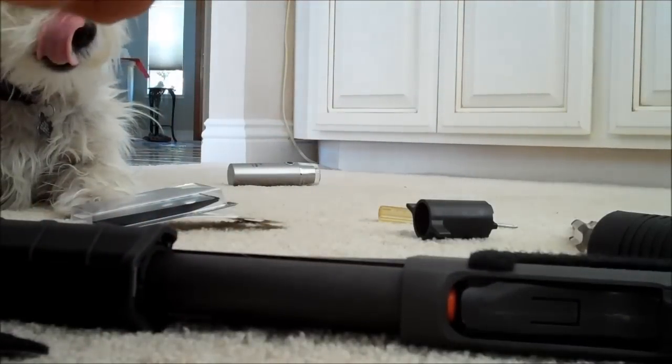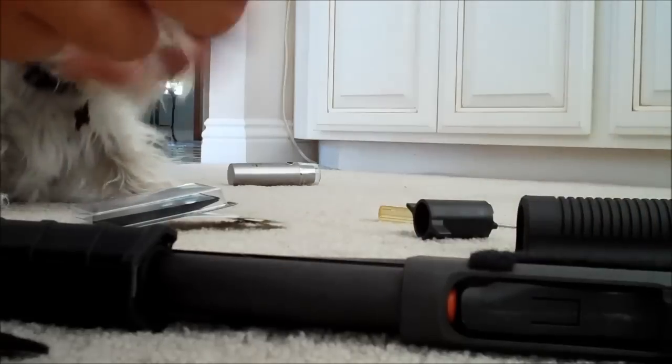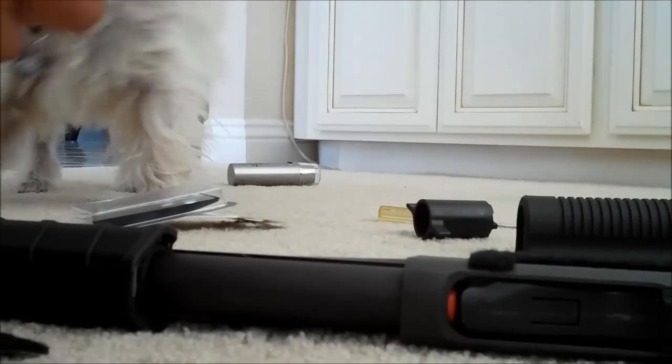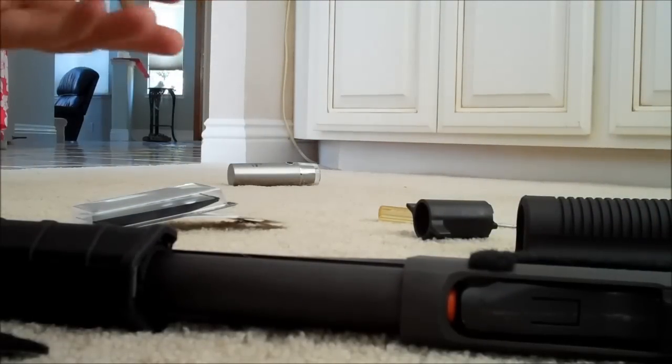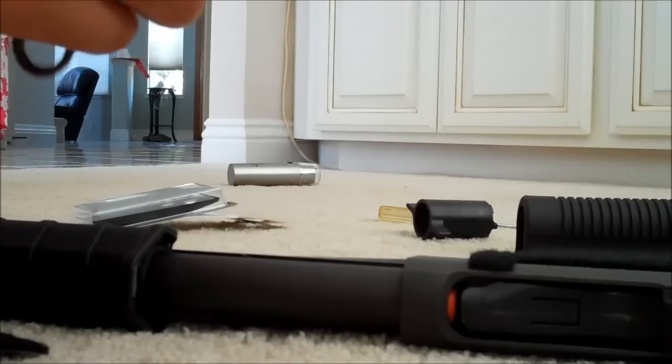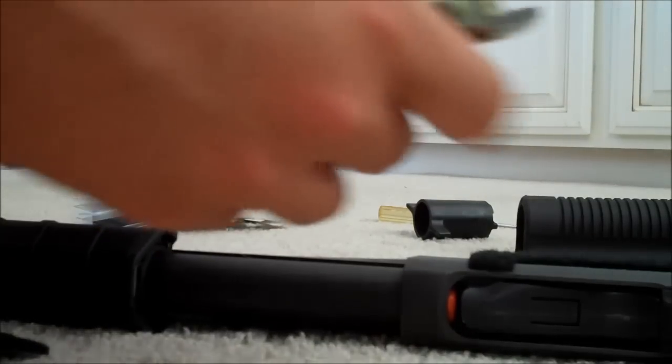The one that I got from SKD Tactical - the only one they offer is 7 rounds, which is great, because it drives me up the wall when people do 5 and 6, because Mossberg and Remington in the tactical sense carry at least 7+. What I'm going to do is put it - you can put it either way you want.